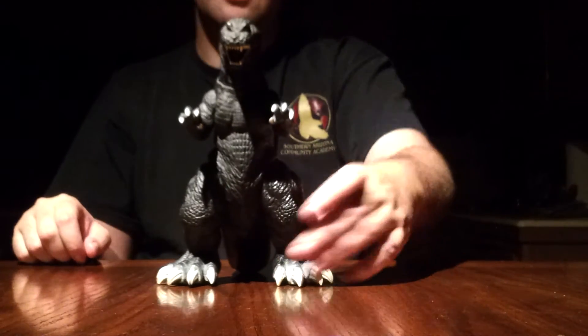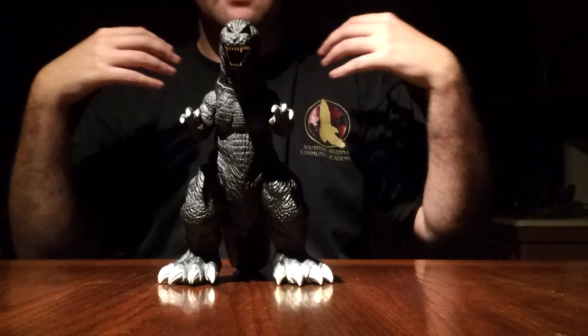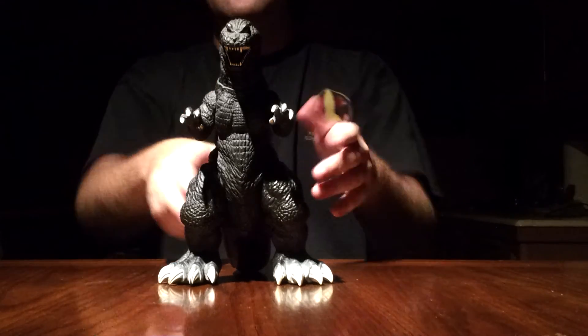Just to end this review — this is GMK Godzilla. We are Godzilla Fan Freaks. Please like, comment, and subscribe, everybody, and we will see you guys next time.